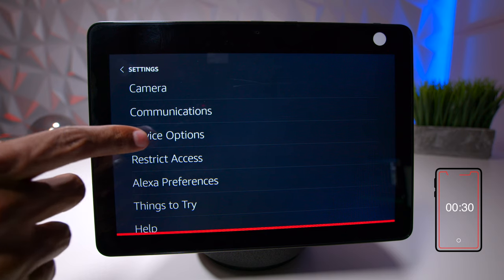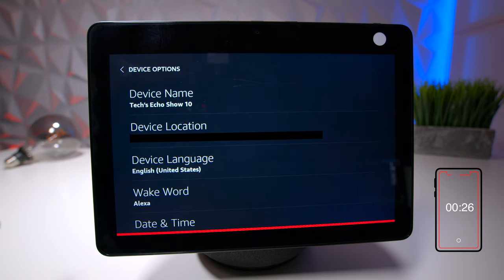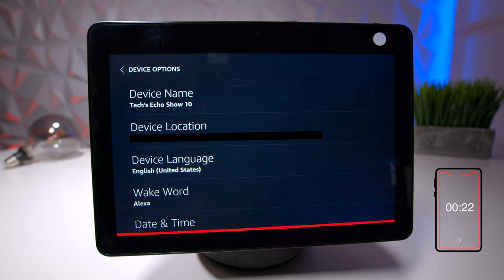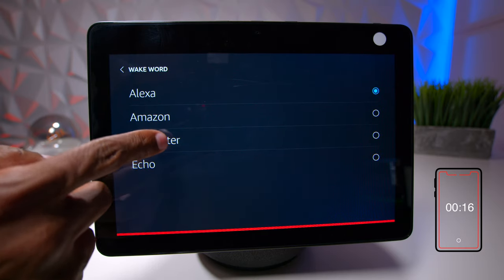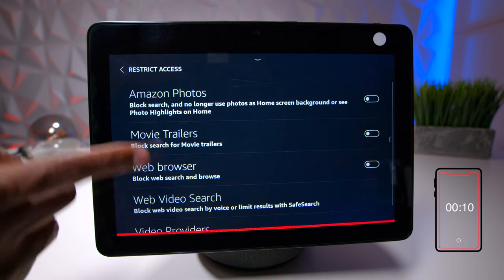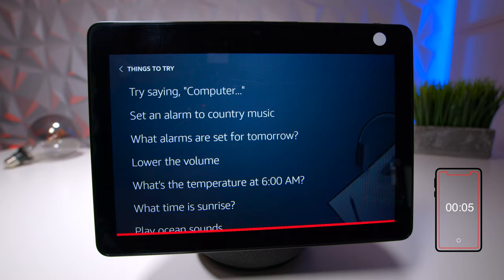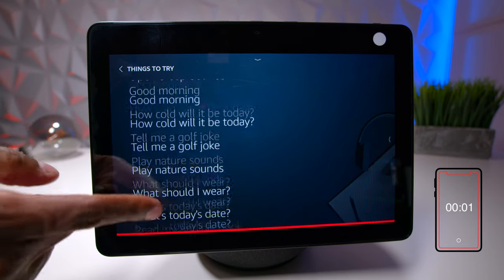Under device options you can see it set up as Echo 10. You can change the wake word from Alexa to Amazon, Computer, or Echo. I'll set it to Computer so I don't trigger the device while filming. You can also restrict things viewed on the screen, and if you're new to the Alexa ecosystem, there are sample commands to help you get used to it.